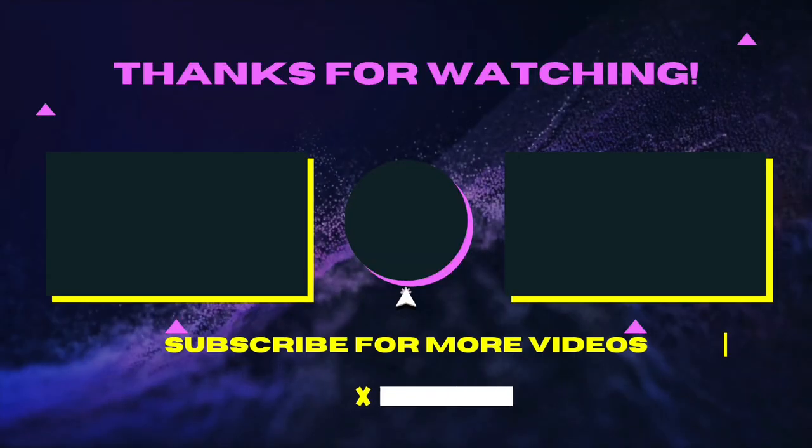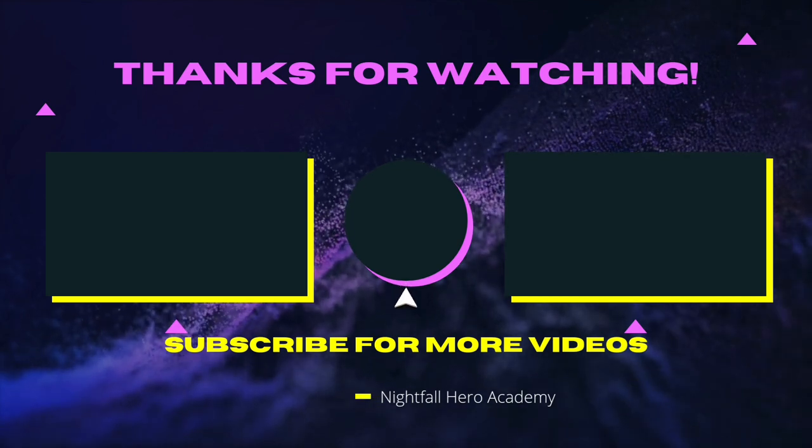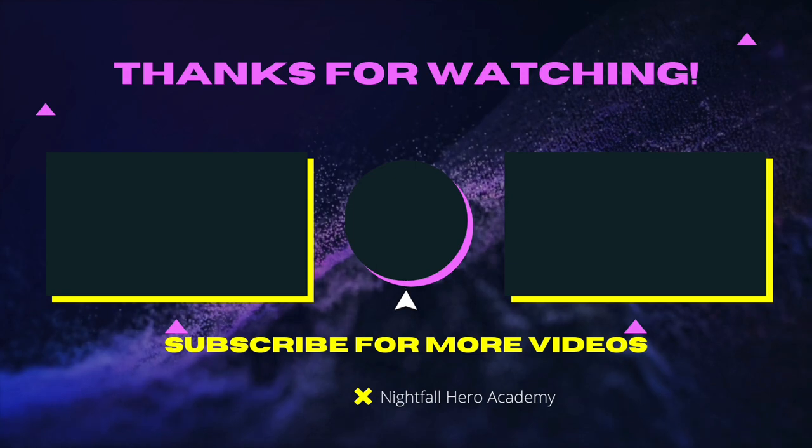Peace! If you want to watch those videos, check them out. If you want to subscribe, click the button in the middle. See you guys later — I know you can be heroes. See you in the next video, peace!